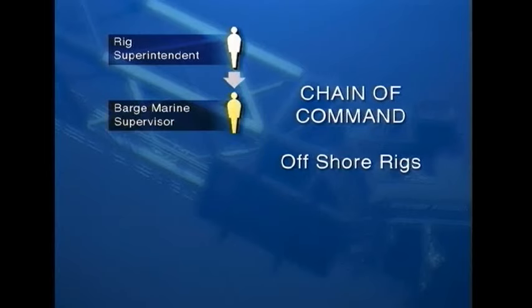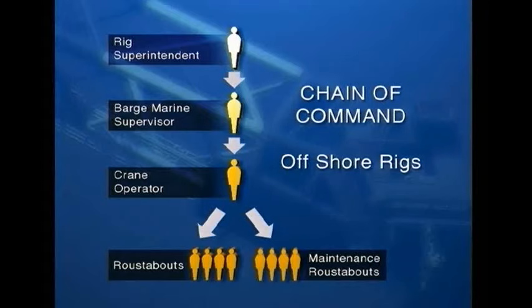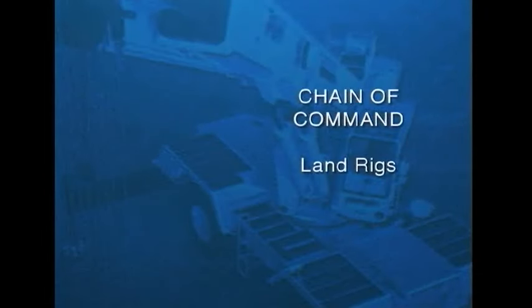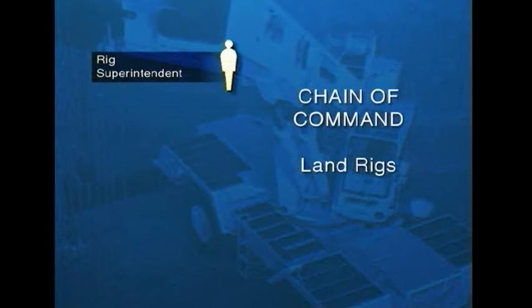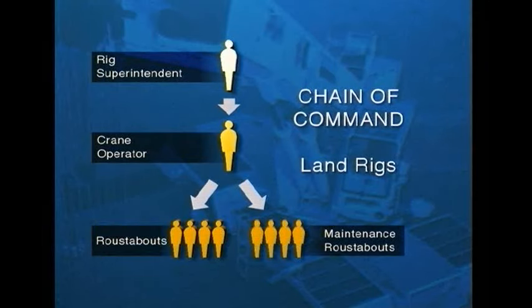Next in the chain is the barge marine supervisor, referred to as your supervisor. Then there's the crane operator, and after him are the roustabouts and the maintenance roustabouts. On land rigs the chain is slightly different — the rig superintendent is still the man in charge, but the crane operator reports directly to him. The roustabouts and maintenance roustabouts report to the crane operator. When we refer to the supervisor in this case, we'll be referring to the rig superintendent.